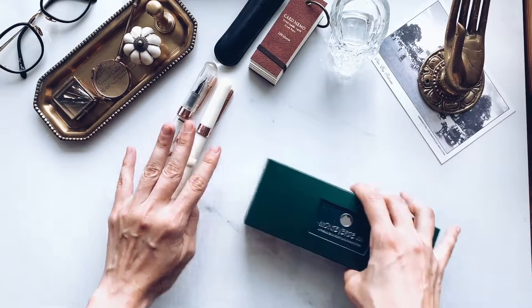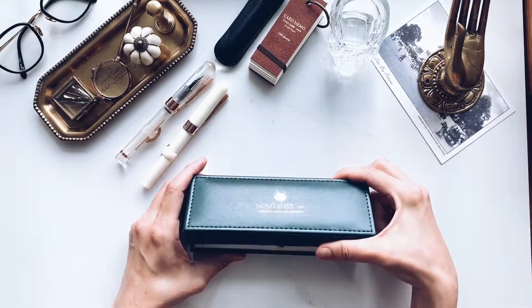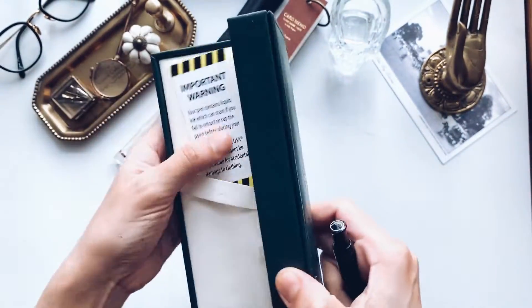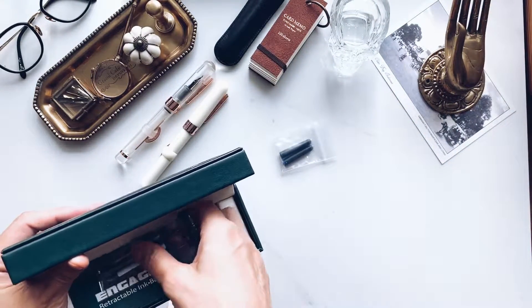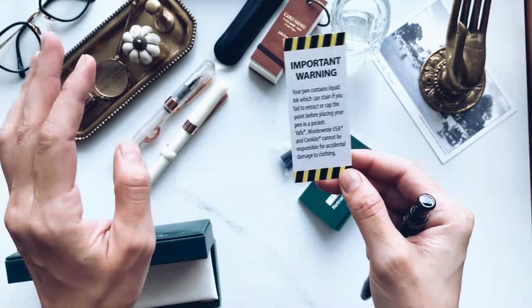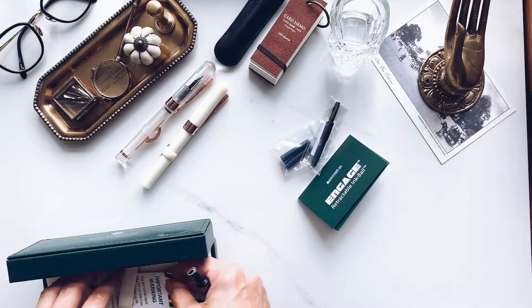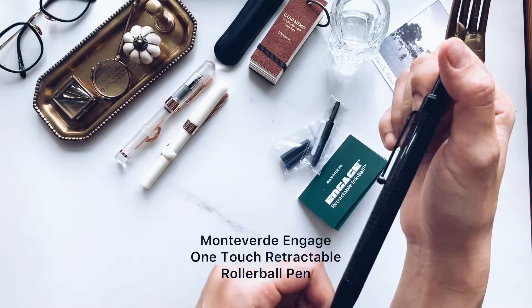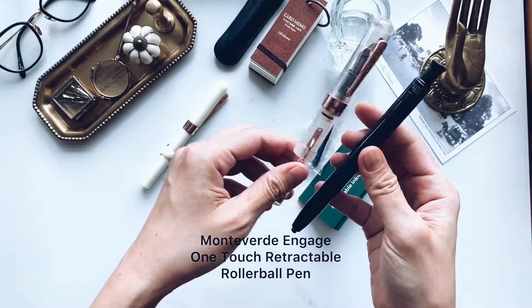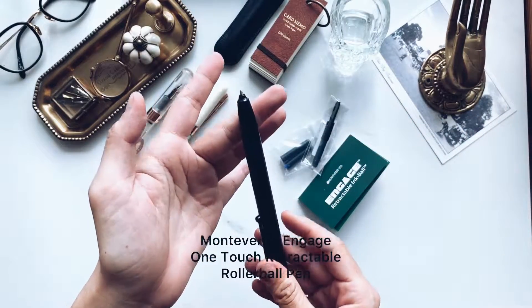And now we have a Monteverde — this is really exciting. This is called the Engage Pen. It comes in like a rainbow colour and also a transparent one, but I really like the black so I went with this.